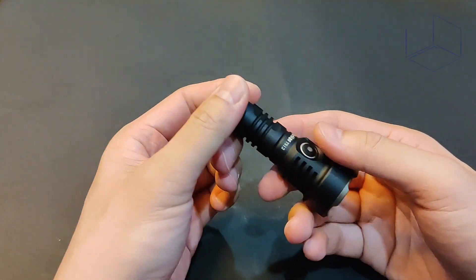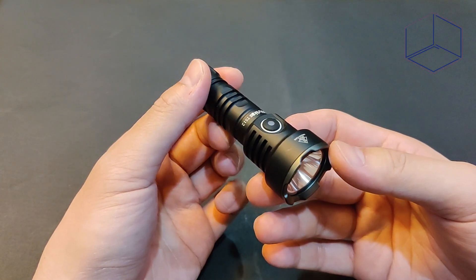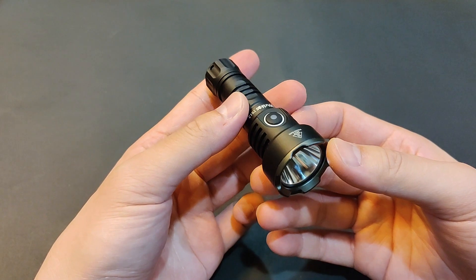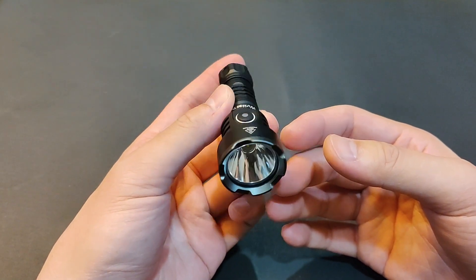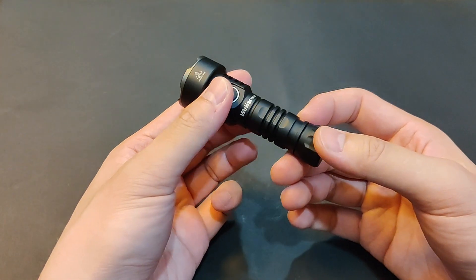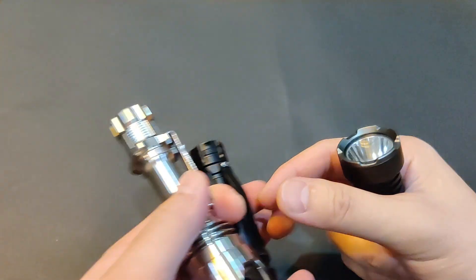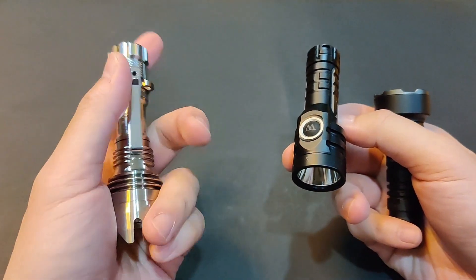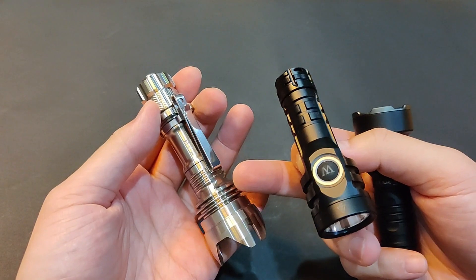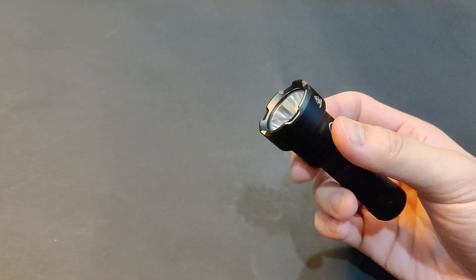Hey, welcome back to UDC channel. This is Jay. The TS-12 has an MSRP at $32 and is currently discounted 25% off at $24, which is an amazing value — especially when compared to the other two: the E6 with an MSRP at $47, and the aluminum version of the Distriker Mini at $50. Even the non-discounted price is already cheaper.